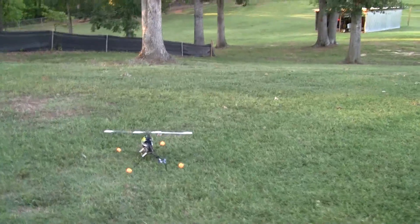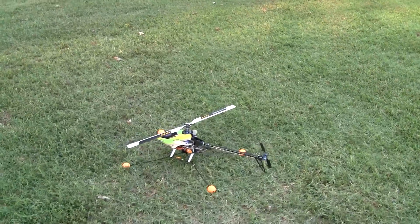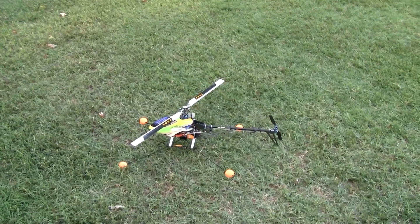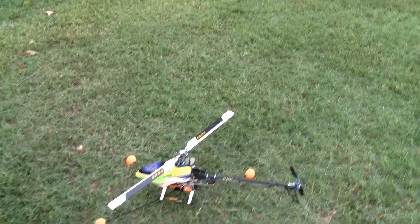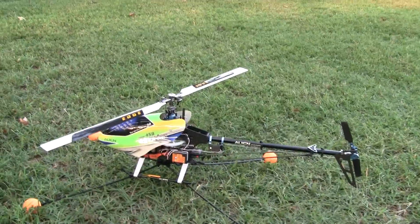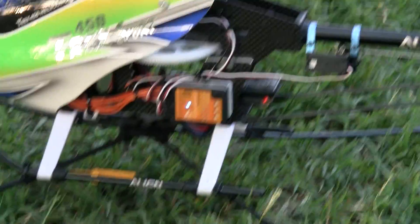Alright guys, good evening. This is old Hugh in Georgia again. Can't leave well enough alone as usual. The T-Rex 450 that we had the B-Stix on is now totally flybarless. I'm going to spool her up and let you all take a quick look.